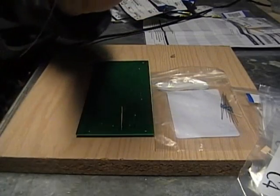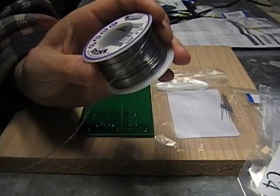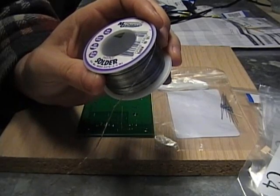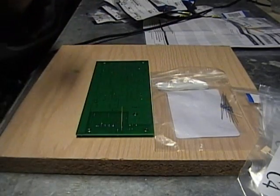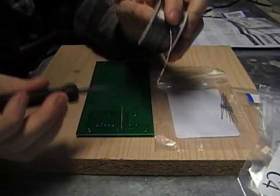I use 0.032 diameter solder, 22 gauge, with flux in the core.